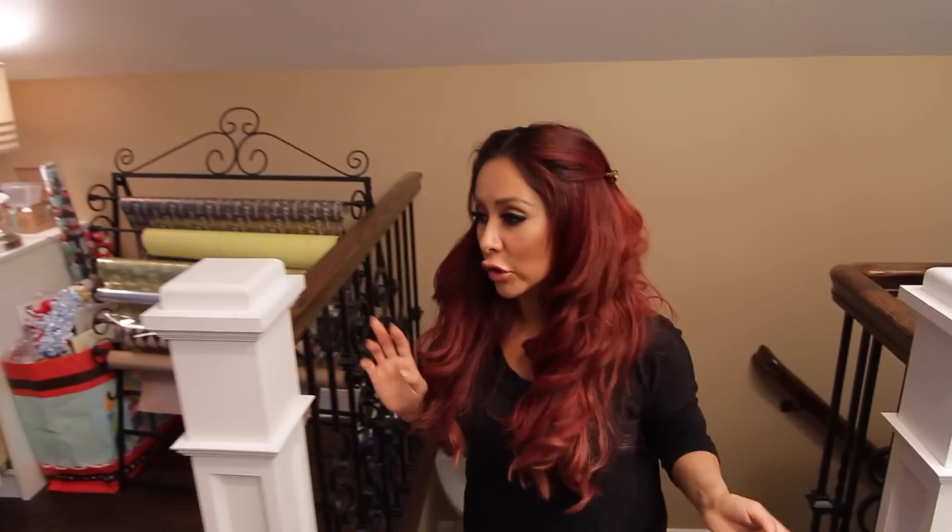Welcome to my craft room! So this is actually in my attic and it's right above my bedroom. So literally when the kids are sleeping I just go up one flight of stairs and I'm here.